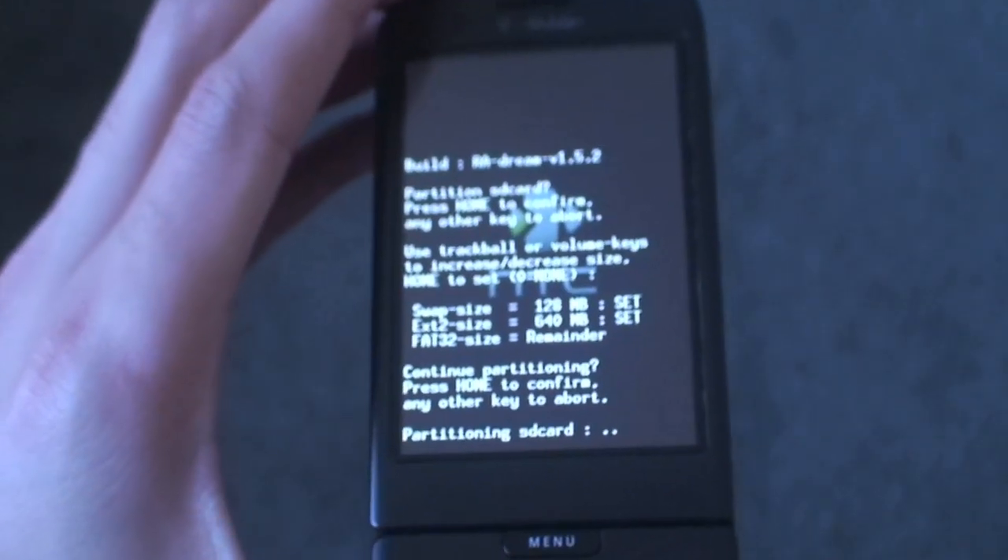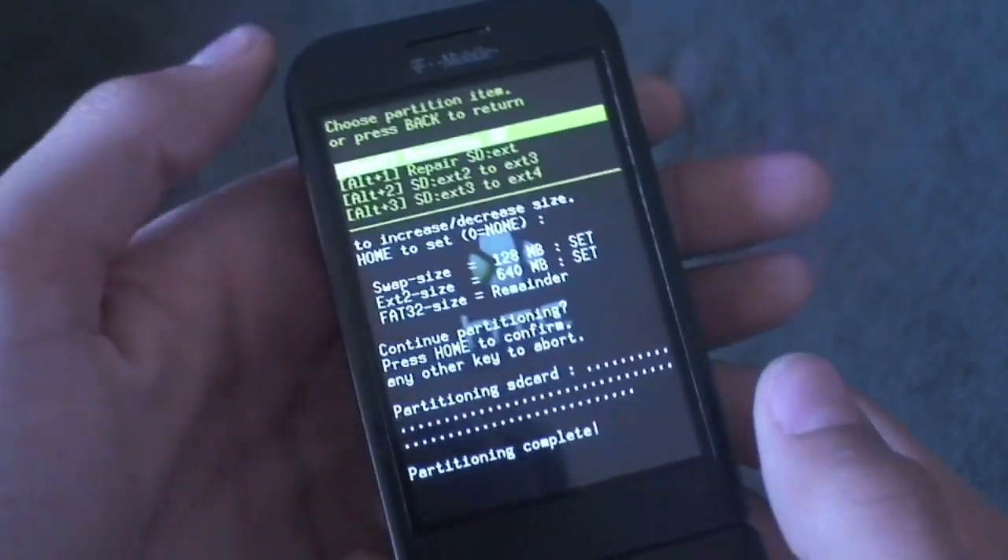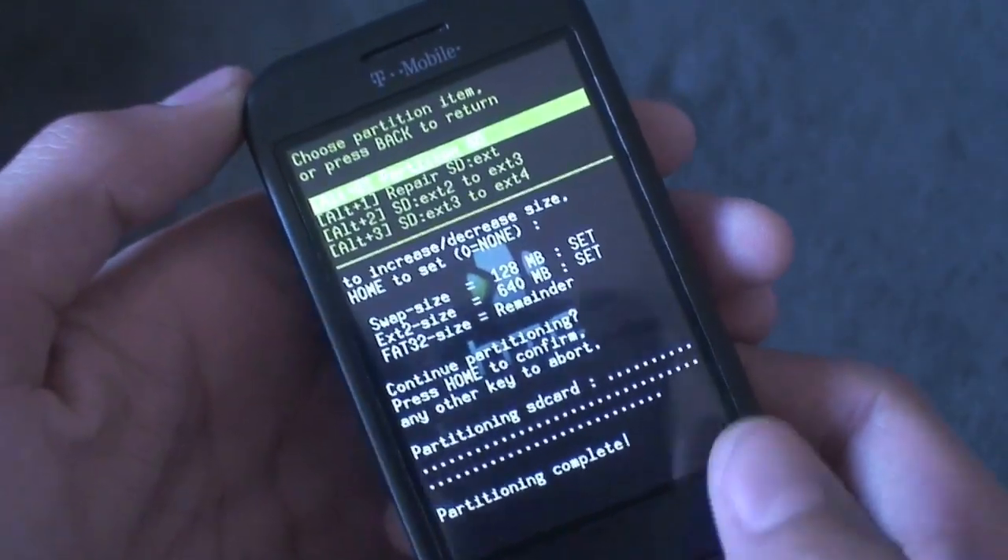Just hit Home and let it partition — I'll be right back when it's done. At about every second you get one of these dots, and then it'll say 'Partitioning Complete'.